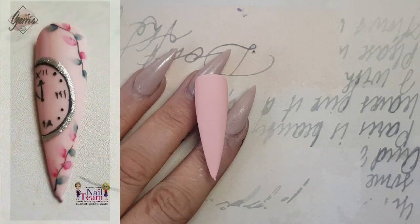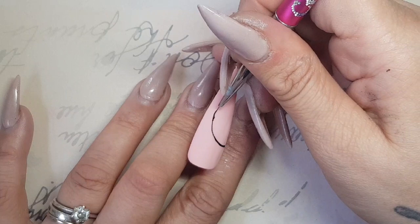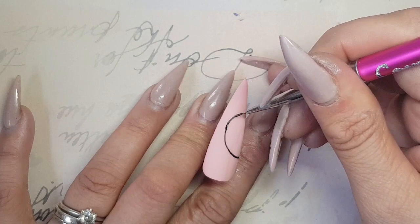Hi everyone! For this design I've used two colour coats of Jodi from the Gems Gel Polish Collection and finished off with Martha Matte. It's important that you do use a matte surface when you are using Aquiral paints, otherwise the paint just doesn't disperse properly. Once I've cured that,